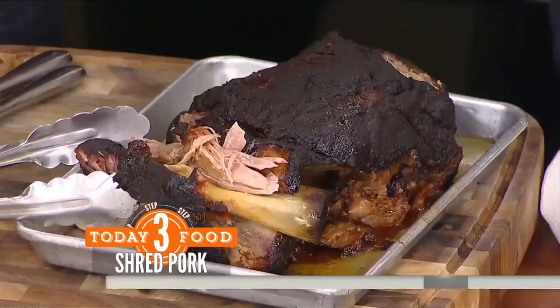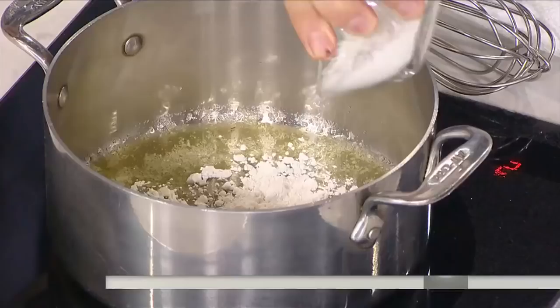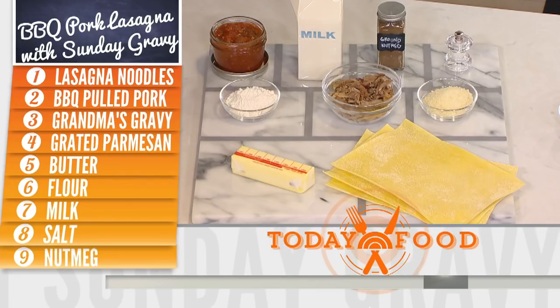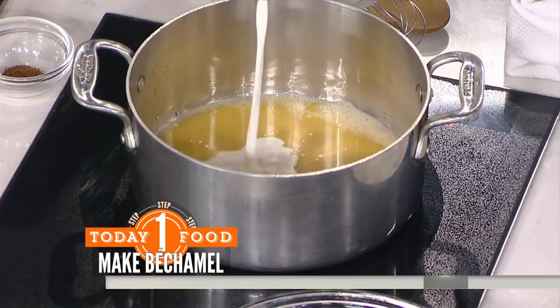The next step to making our lasagna is we have to make a béchamel or milk sauce. What we have in this pan is a little bit of butter, to which we're going to add some flour. We're going to mix that and cook it until it starts to have a toasted, cereal-like aroma — about three to four minutes — until the color has changed from white to a toasted blond. Now we're going to add in our milk in thirds, so it doesn't clump up and stays nice and creamy and smooth. Whisk it and it will start to thicken, then add more milk and repeat the process until you're done.